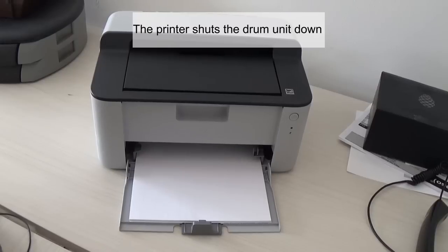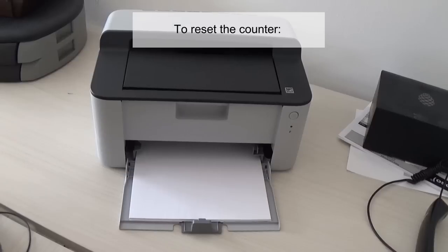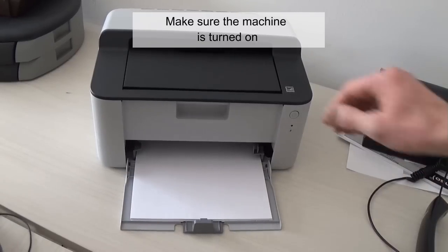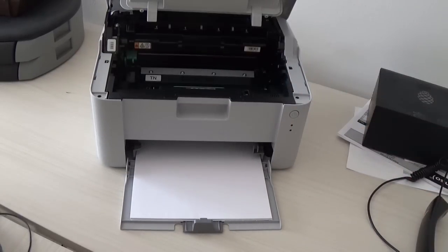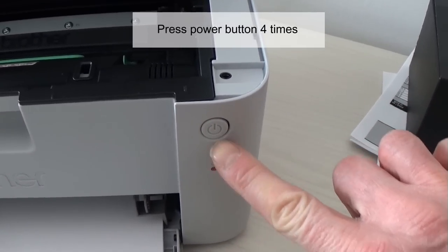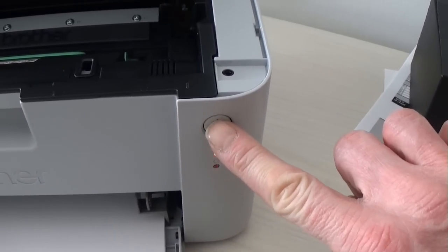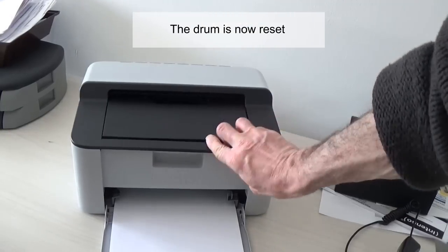The printer shuts the drum unit down when it reaches 10,000 pages. To reset the counter, make sure the machine is turned on and open the cover. Press the power button four times. Close the cover — the drum is now reset.